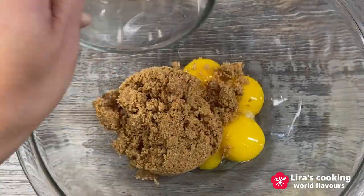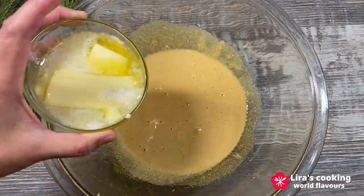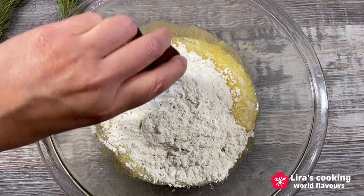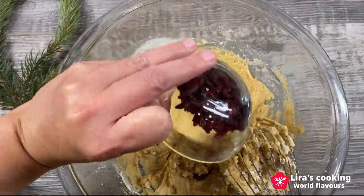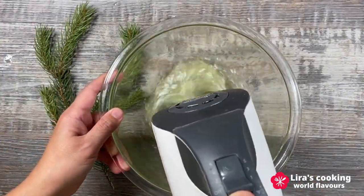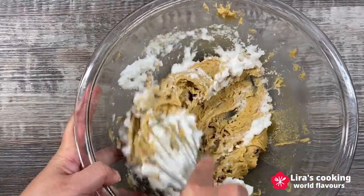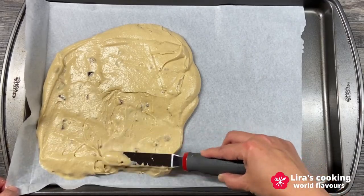Combine the brown sugar with the egg yolk, add the melted butter, white flour, and baking soda, then mix them well. Add the diced dried cranberries. In a separate bowl, whip egg white on high speed until stiff peaks form. Add the egg white mixture into the yolk mixture and mix well. Spread the cake batter evenly on the baking pan.